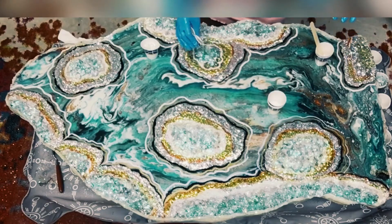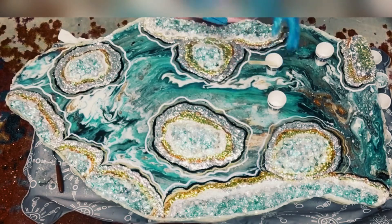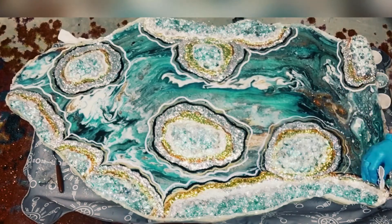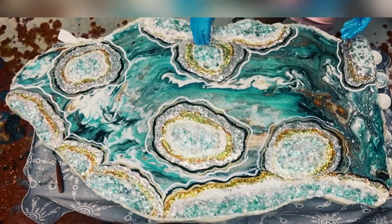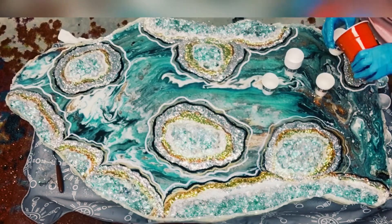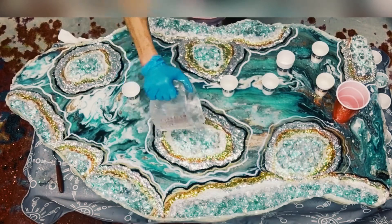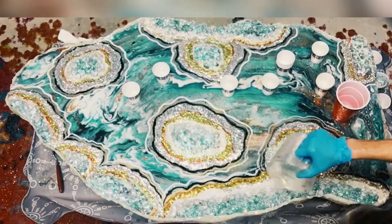Here I'm alternating glitter with clear resin just to make sure that glitter stays down, and I'm also prepping these areas for the quartz crystals that are coming next. It'll need a lot of resin in between all the acrylic crystals and all the glitter to hold up the quartz crystals. The quartz crystals are crystal points and they stick straight up. A lot of people hot-glue them, but I find this method works better — I just wedge them in between all the other acrylic crystals.